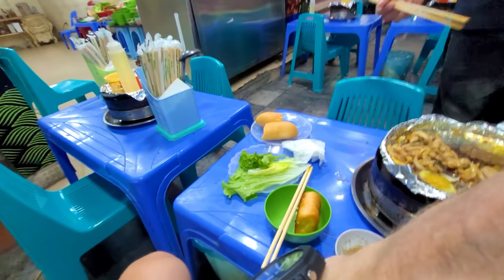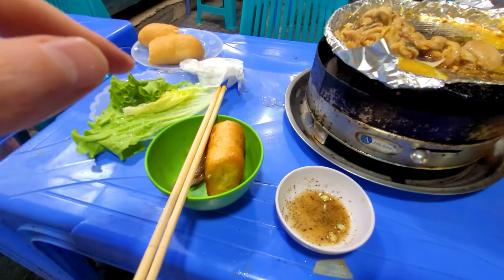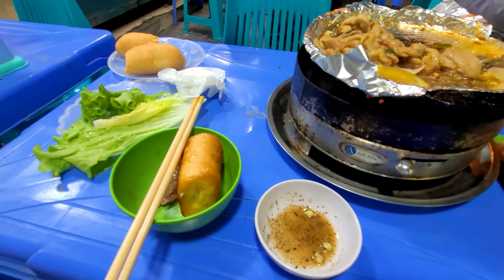This is so good! I've never been so happy — sitting here with a plastic stool eating beef, chicken and pork. And how do I eat the bread? With the meat? Okay.